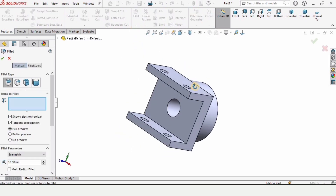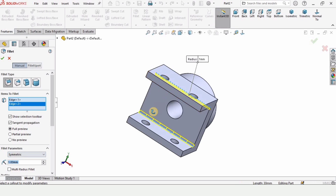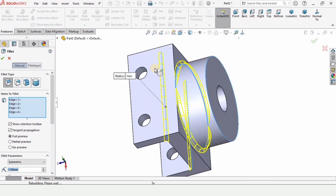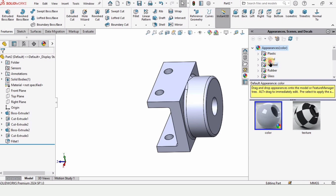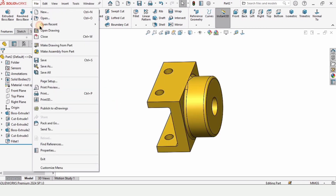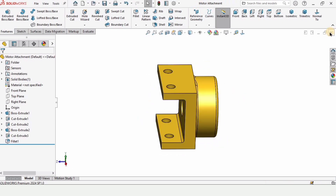Now we have to make some fillets, so select the Fillet tool. Select these internal edges — the fillet radius is 1 millimeter. Check this box. Now define some appearance — this is an optional step. In Metal, I am specifying Polished Brass. Save this file as 'motor attachment', then close this window.